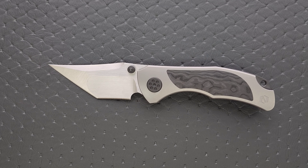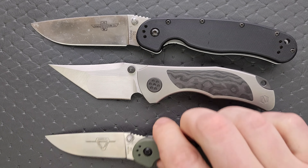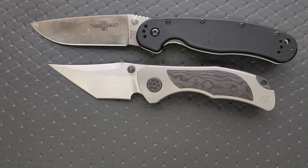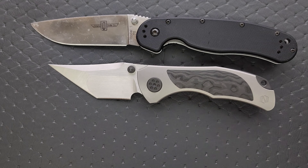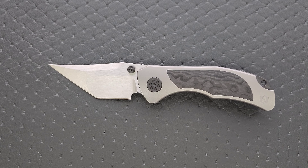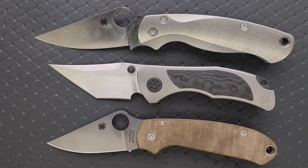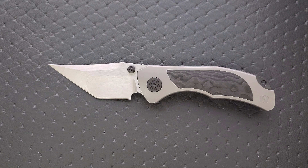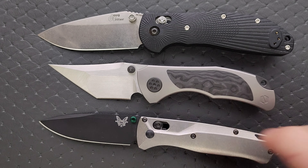How about some size comparisons up against the Ontario Rat Model 1 and up against the Ontario Rat Model 2? It's actually way closer to the size of the Rat 2 — it's just got a lot more going on. How about up against the Demco AD 20.5? Somewhat close — it's a little bit smaller. Let's put it up against the Spyderco Para 3 and the Spyderco PM2. The Para 3 is at the bottom — definitely closer to the size of the Para 3. And then last but not least, we'll put it up against the Benchmade Griptilian — or in this case the Ritter Hoag — and the Benchmade Bugout.